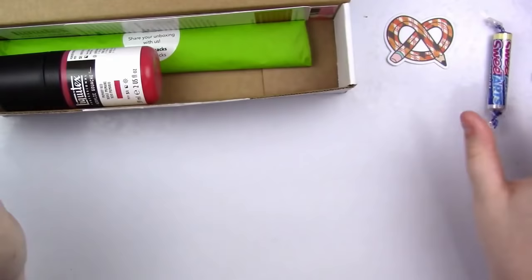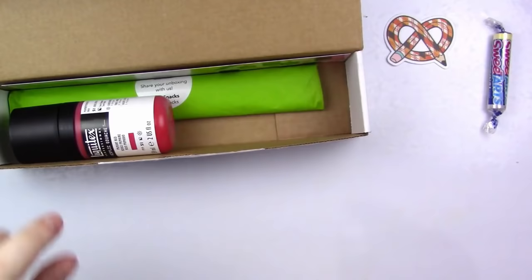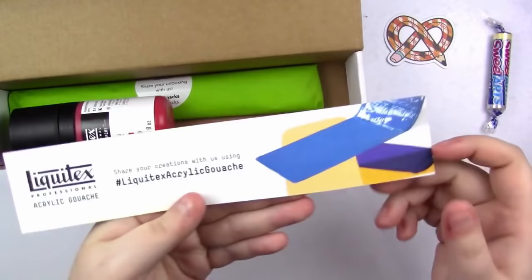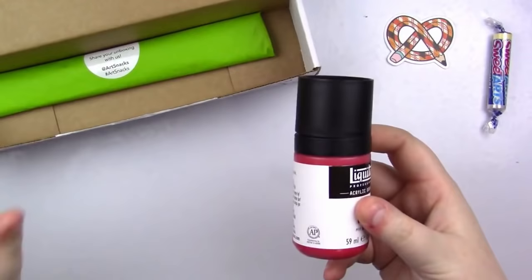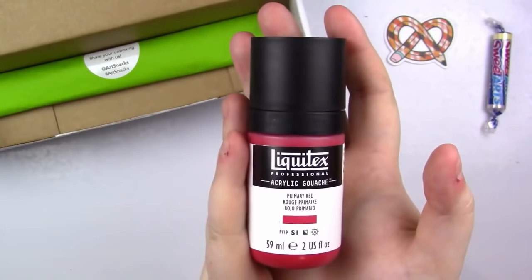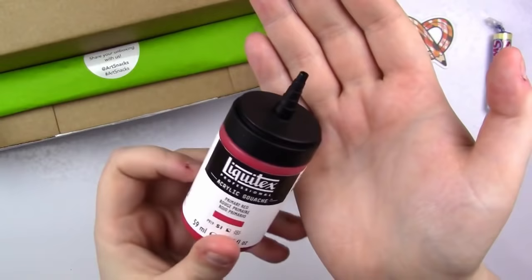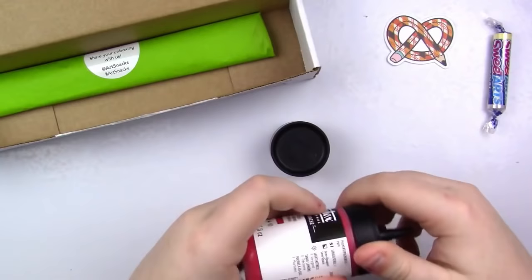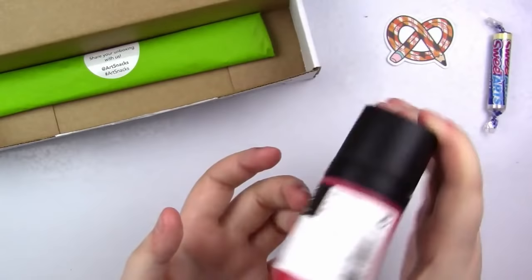The main event is the Liquitex acrylic gouache, and I am ridiculously excited to play with this. It's a bottle with a cool little nozzle you can also twist off. I have primary red — if you got another color, leave a comment below. This is a super sleek design, almost reminds me of makeup. Retail price is $10.99. It's a new product: ultra pigmented with a solid matte finish, excellent fluidity, no need to dilute with water, and it's permanent and water resistant when dry.